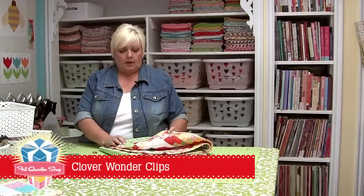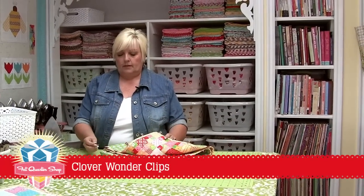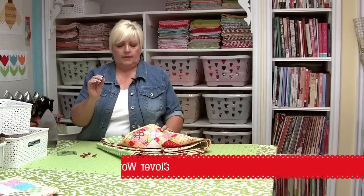Hi, I'm Lori Holt from Be In My Bonnet, and I want to show you about the Clover Wonder Clips. I love these little red clips.